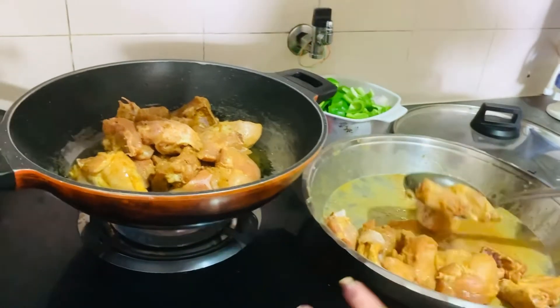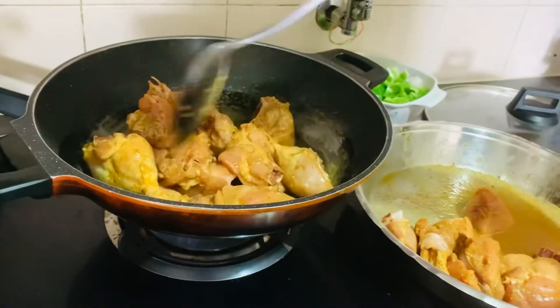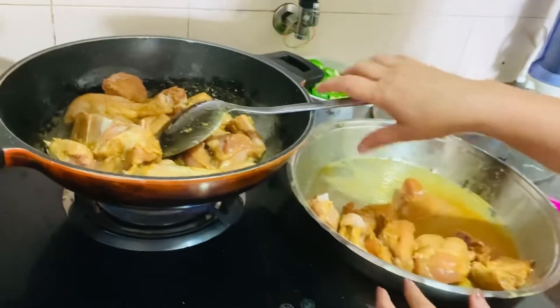We ate it in Pakistan, we ate it in Malaysia. We are making it here in Malaysia. It will be brown. I will show you in the next part.